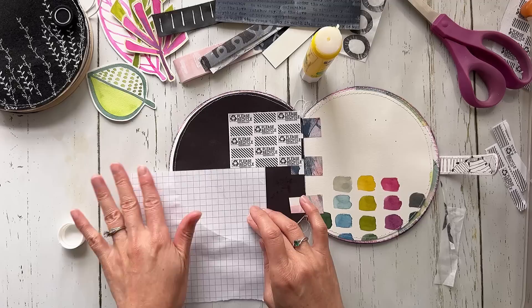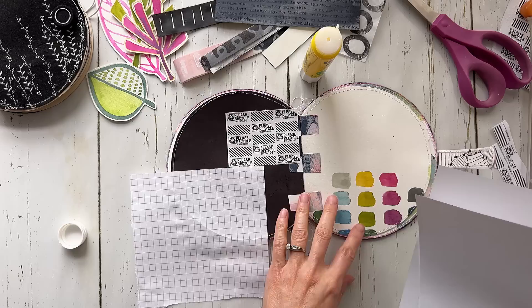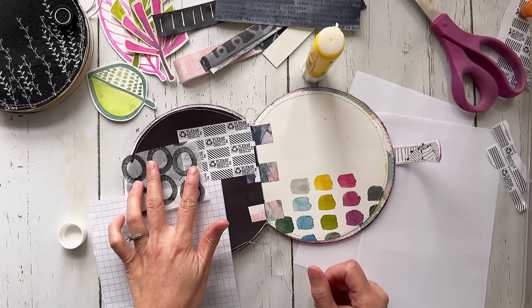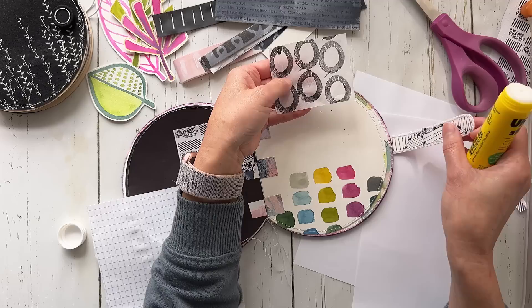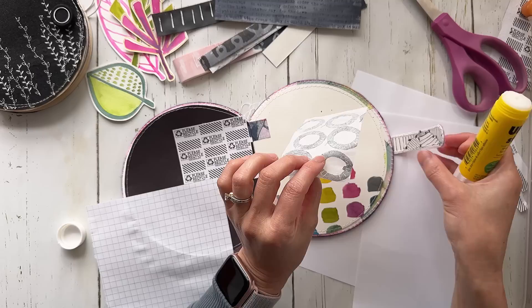Get out a piece of scratch paper to do your gluing on — I'm going to do that. This is tissue paper that I've stamped on. I made these stamps. I want to go over the entire back of it with glue — it works better with matte medium, but I tend not to enjoy working with matte medium because it just gets everywhere.